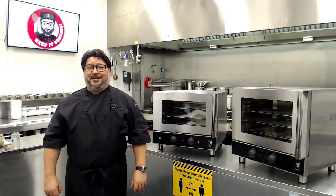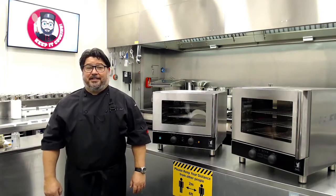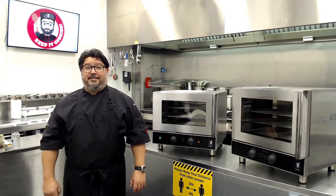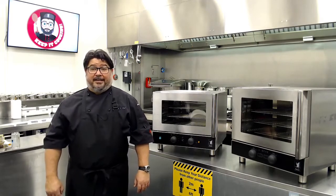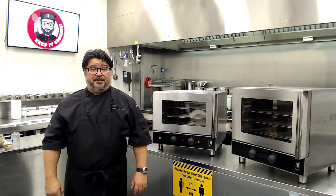Welcome everybody to this introduction to our brand new convection ovens. It's cooking made easy, where you can bake, roast, steam, inject, grill, and just basically cook very, very efficiently.